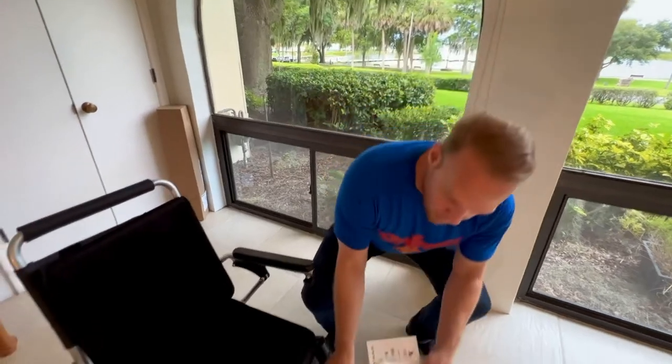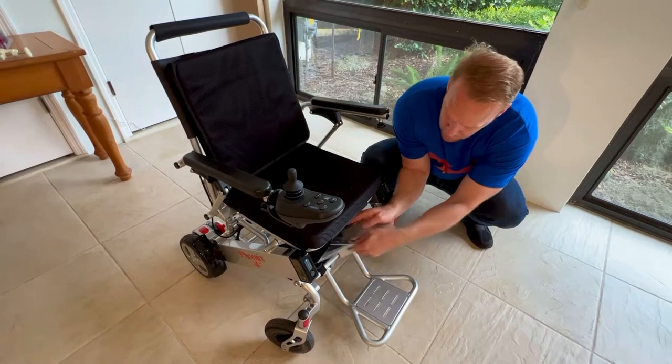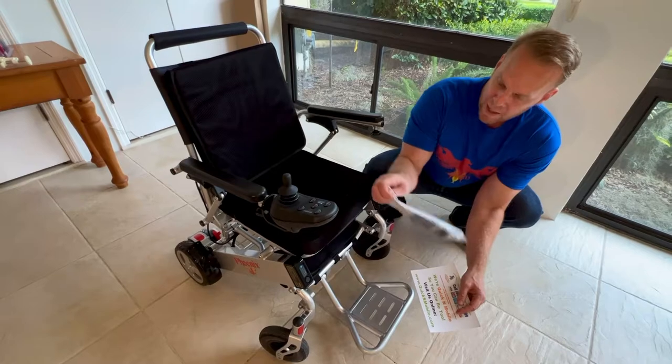The seat belt itself, along with a couple of tools and the owner's manual, can be found in the weather resistant basket underneath the chair. I'm going to take that out.